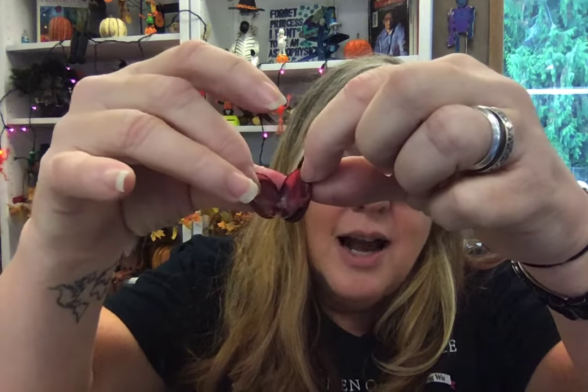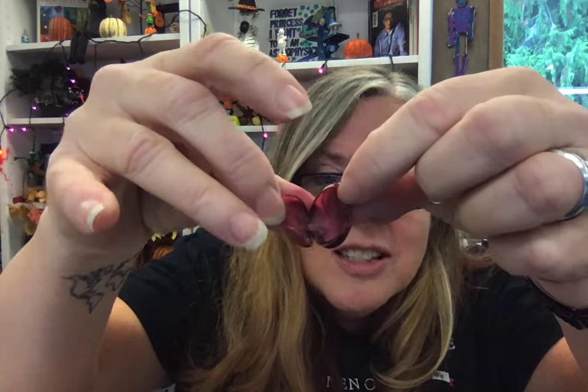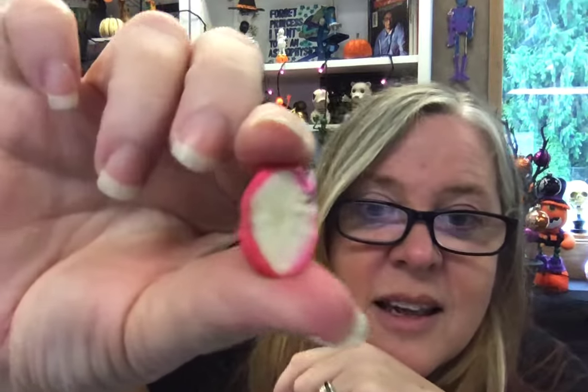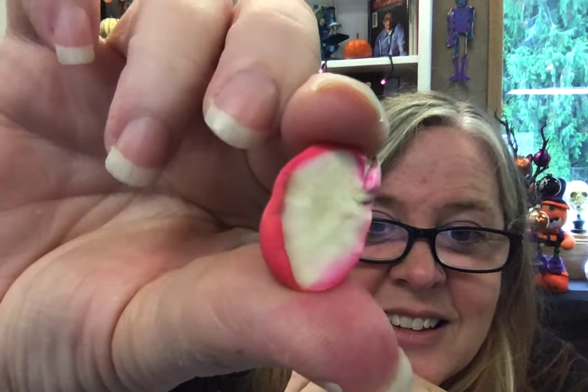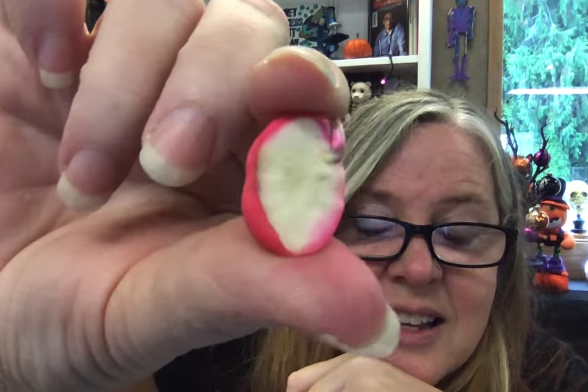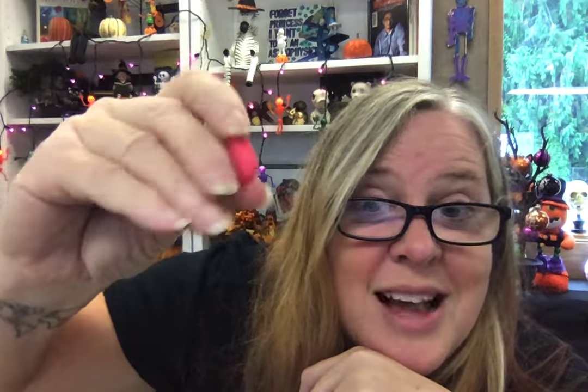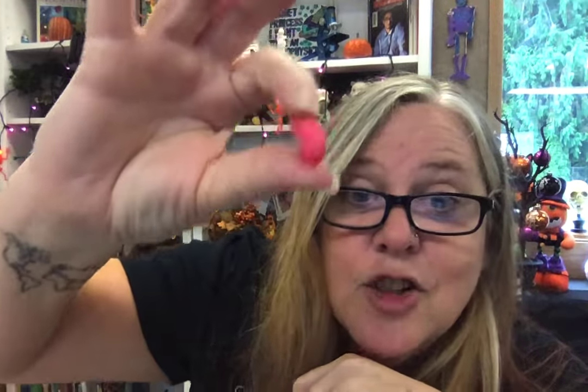Let me show you this other one I opened up a little bit ago. The shell came off very nicely — it just slid right out of there. See that embryo sticking out of there? And then the rest of this is food. So that's what the inside of seeds look like.